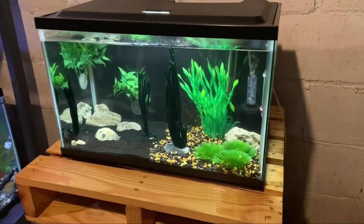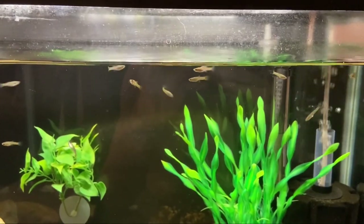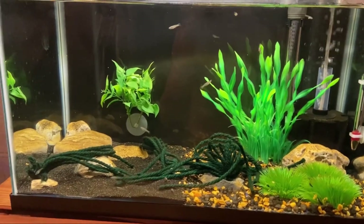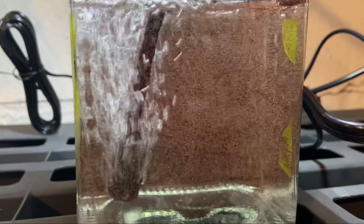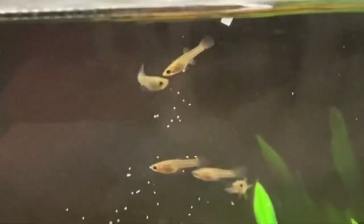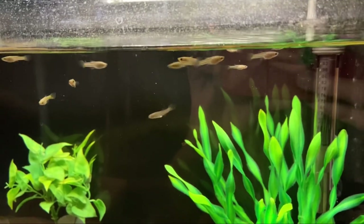The next update is the baby guppies. Compared to how big they were when they were first born, they've grown a lot. They've been getting big enough where I don't feed them much of the newborn fish food anymore; instead I set up a brine shrimp hatchery and been feeding them baby brine shrimp. They need the extra protein at this age to grow properly and healthy. I'll be posting a full video on how I set up the brine shrimp hatchery, so stay tuned for that. I also ordered an aquarium divider so within the next month we can get the males and females separated.